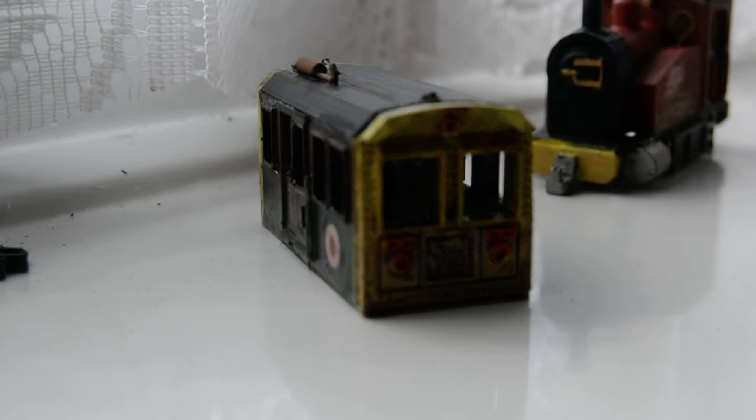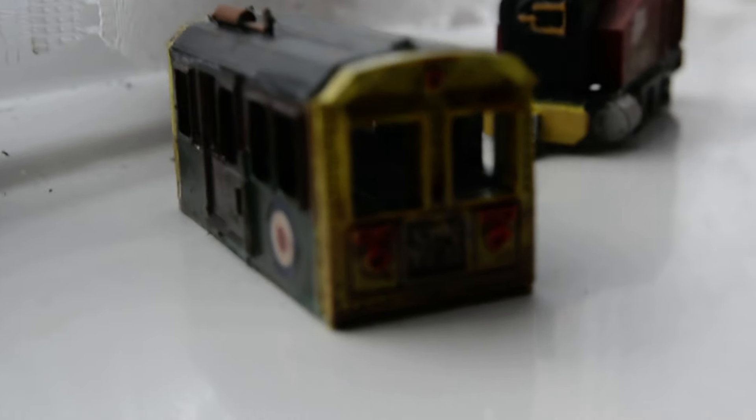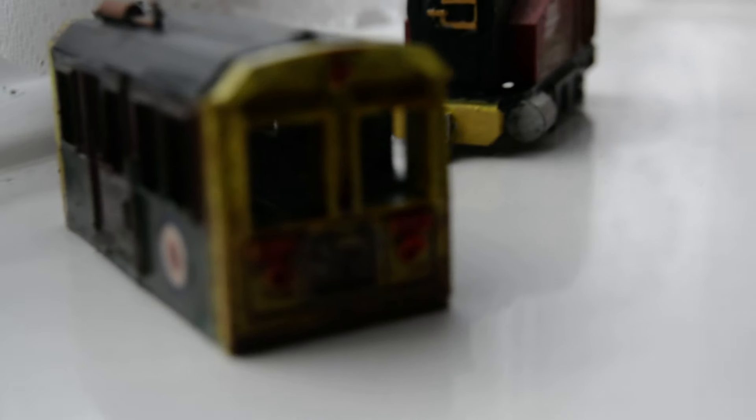Hello everyone, welcome back to another one of my videos. Today I'm doing another model showcase, which I have not done in a while. The two models in question are this one, which is an engineering cab that I've painted in an RAF livery.